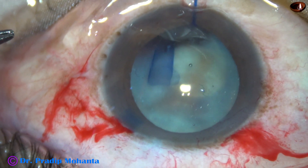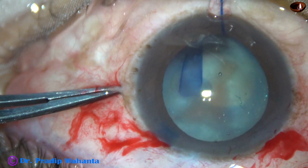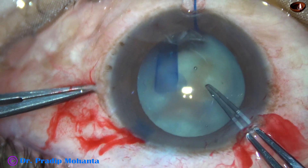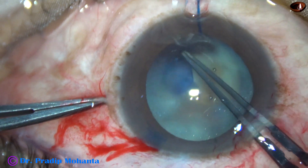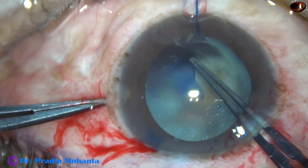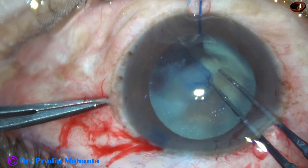So I made a small stab wound, applied an iris hook, and supported the rhexis margin at 7 o'clock. And then I try to retrieve the capsulorhexis. After several attempts, I could hold the rhexis capsule.